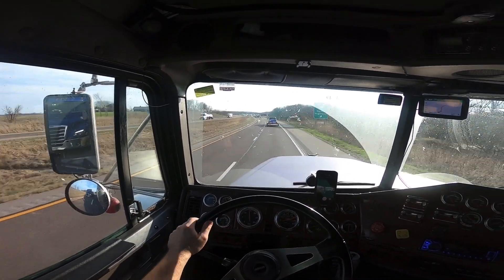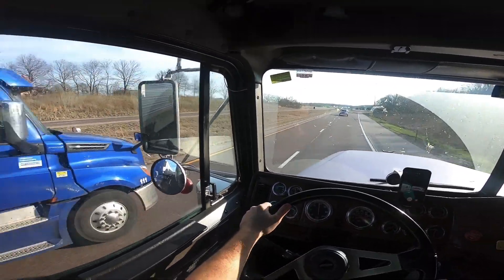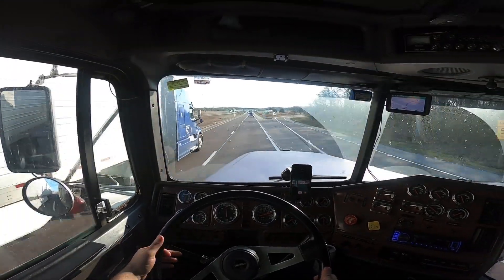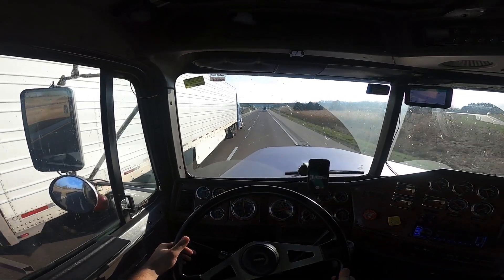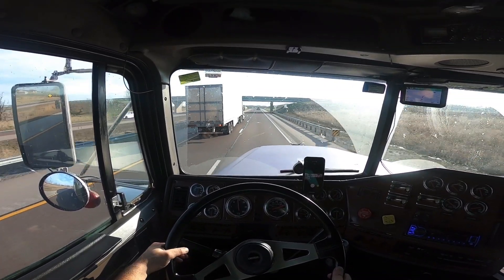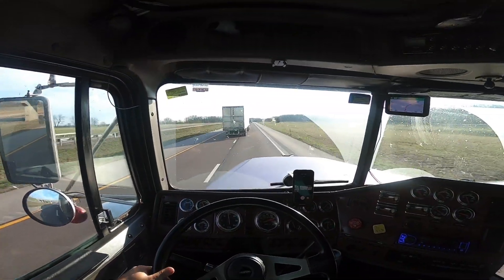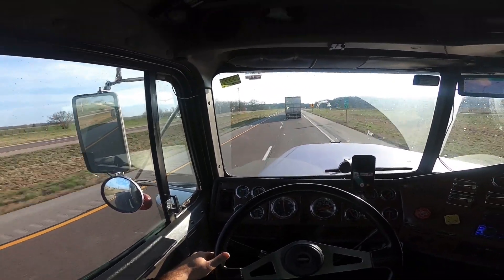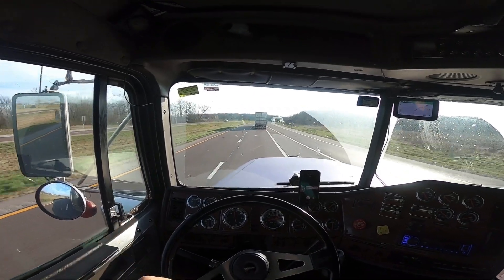We were standing outside in the rain, like 10 of us, because you can't wait in your truck or you'll lose your spot in line — kind of ridiculous. Anyways, today is Thursday the 26th. I'm going home; I was on the road doing short runs. I don't really want to go on a long run to New Jersey or anything.